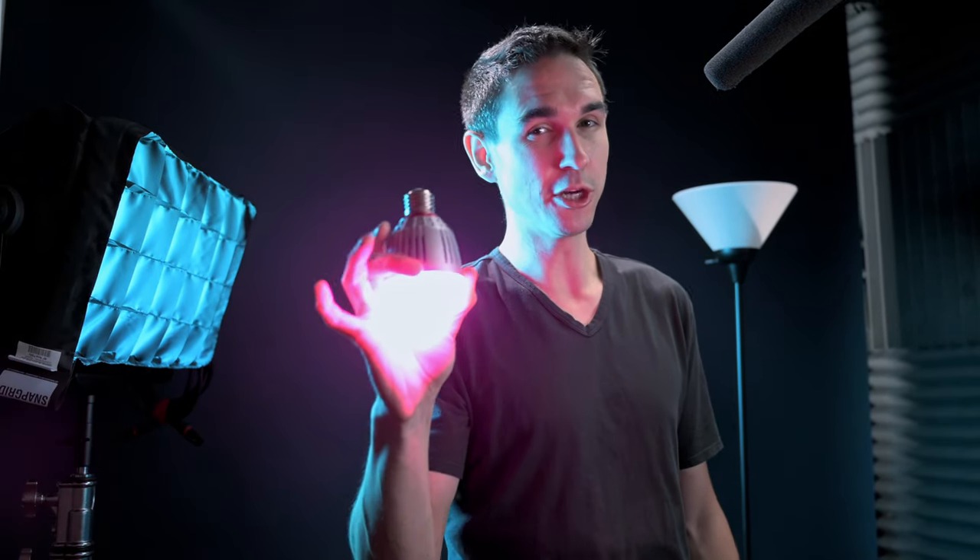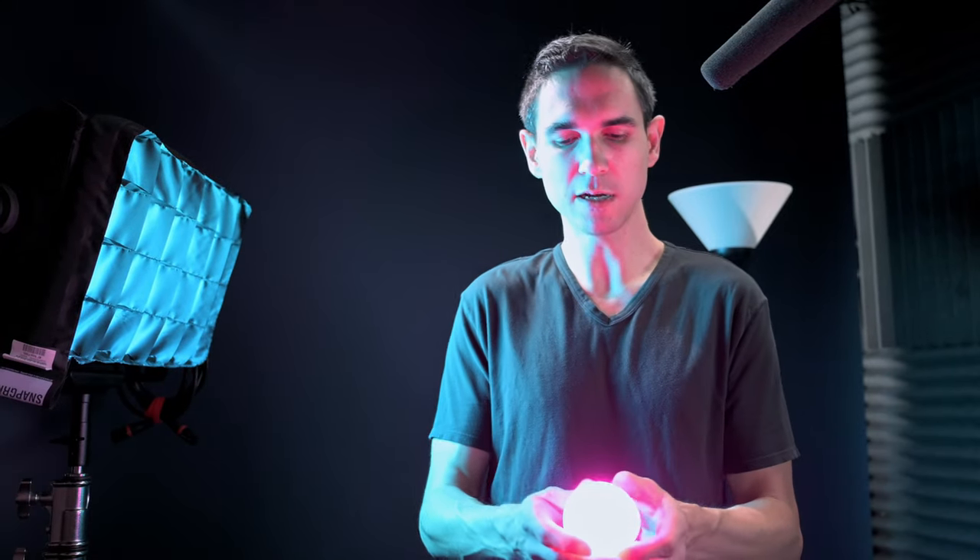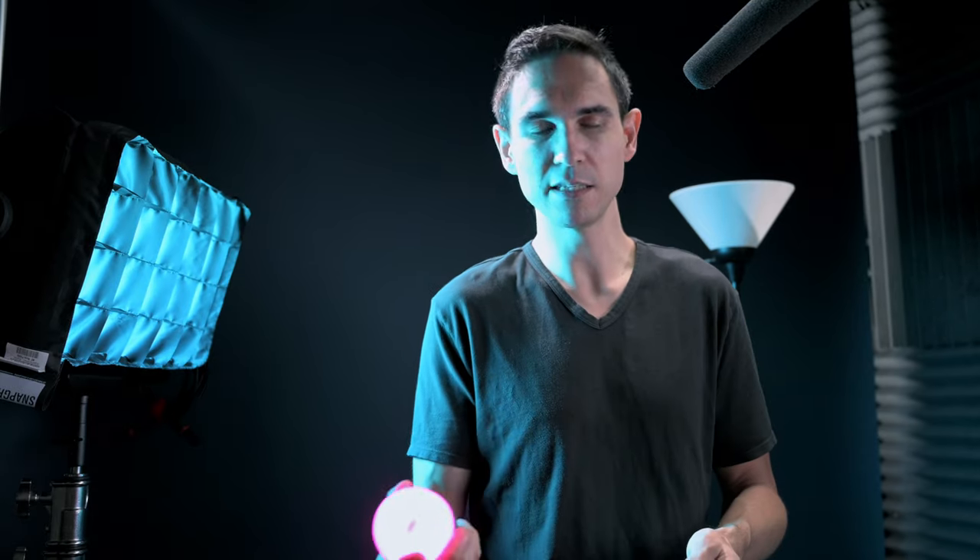The only way to charge this light is by screwing it into a lamp and turning it on. It'll charge faster when it's not turned on. So if you have it turned on and producing light while the lamp is on, it will be charging but very slowly. The fastest way to charge it is to plug it in, turn the bulb off, and let it charge. In DC mode you can turn it on and leave it on until it dies. In AC mode, as soon as you take power away from your lamp, the bulb will turn off just like a regular light bulb.